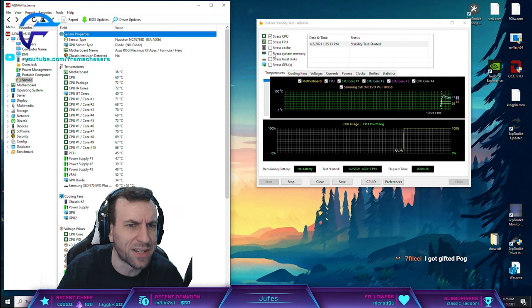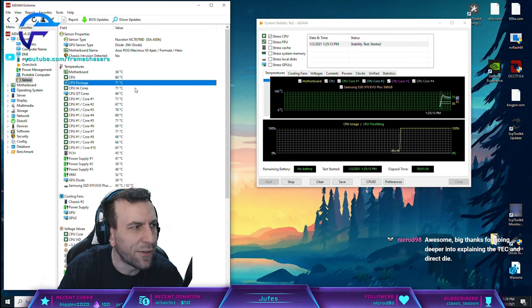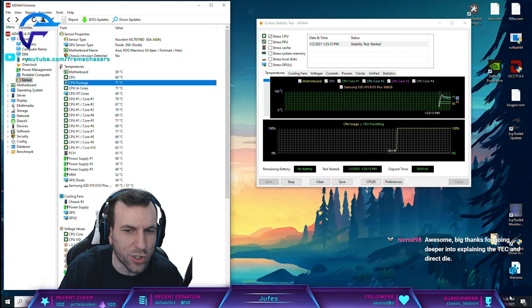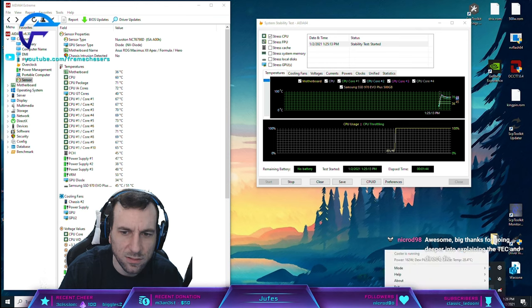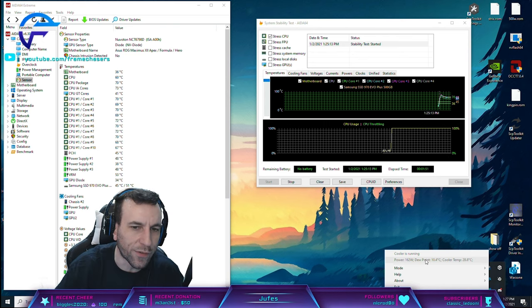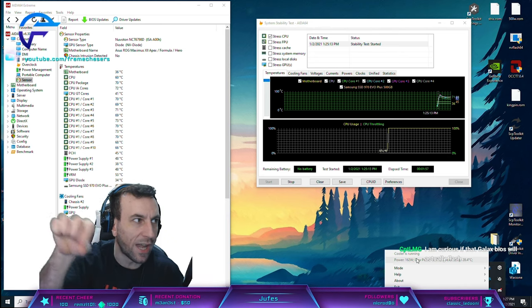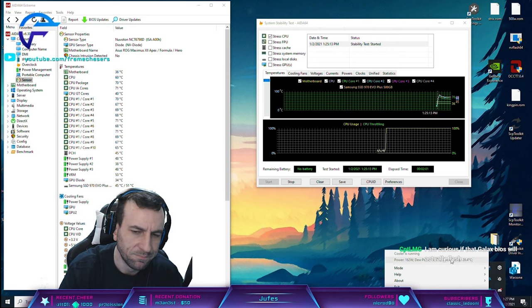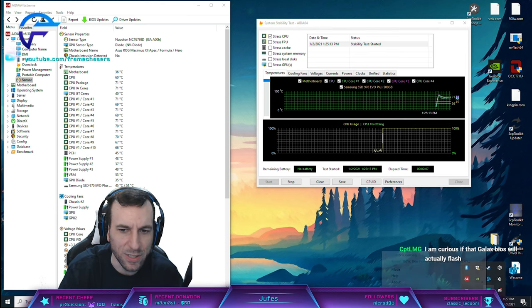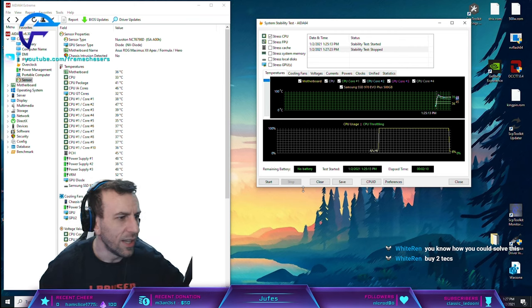That's pretty much it. I hope that makes sense. Check this out - 150 watts at 70 Celsius, it's at 5.4 GHz right now. It needs a little more juice. At 160 watts, it's limited - I don't know if it's voltage limited or limited by the PCIe standard, like the 150 watts per 8-pin kind of thing. I've gotta take it apart and find out.